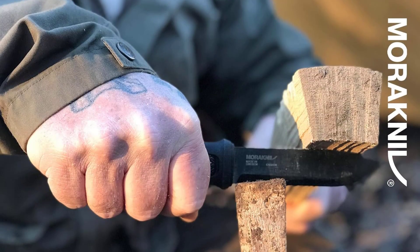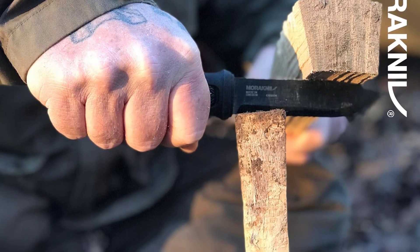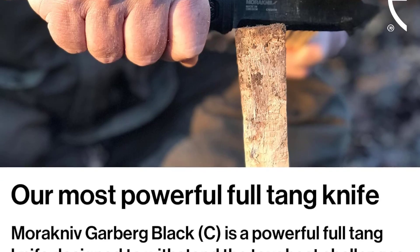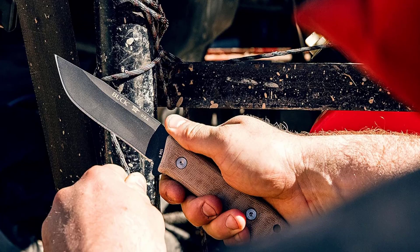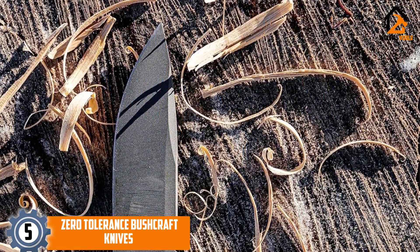Are you looking for the best bushcraft knives in your budget? In today's video, we break down the top five best bushcraft knives available on the market. Starting at number five, we have the Zero Tolerance bushcraft knife.